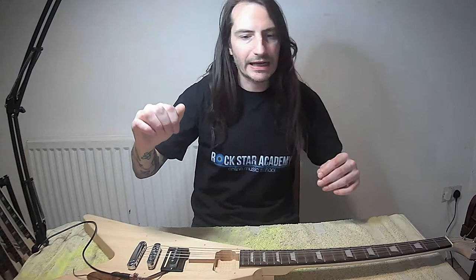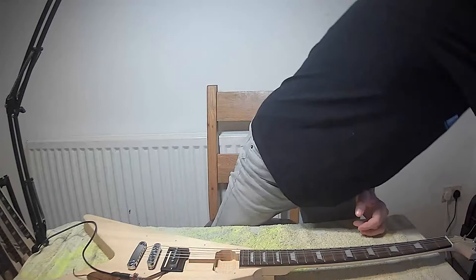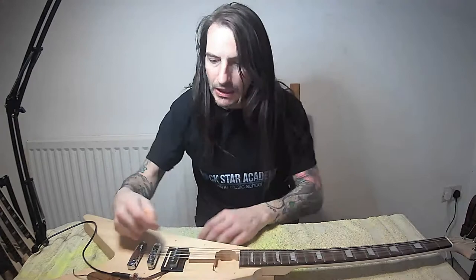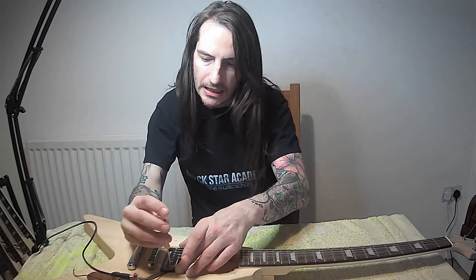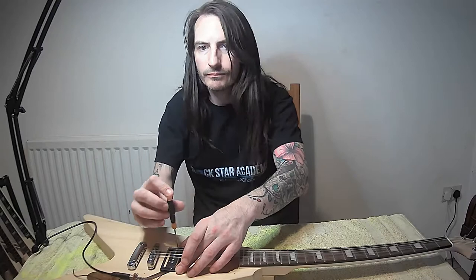We've got it clean now. Let's have a look at how it alters with the change of the height of the pickup compared to the strings. I've already set this one so it's at a perfect height - a few millimeters below the strings. If it's too high it's going to rattle on the strings, and if it's too low, let's see - will the signal be weaker?